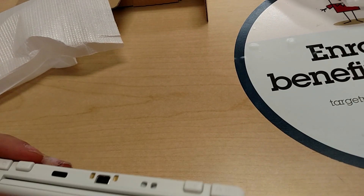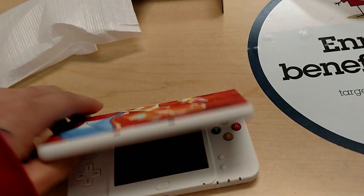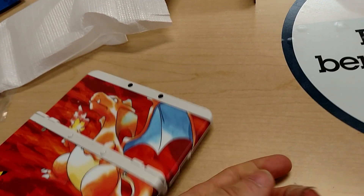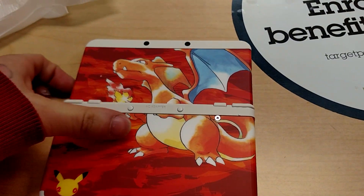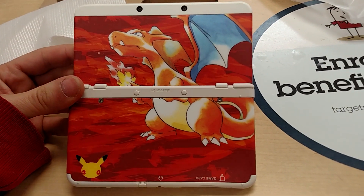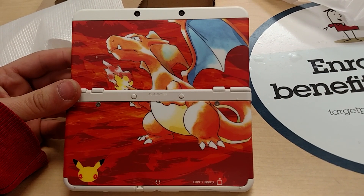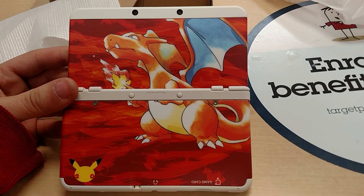And I think that went on all the way. Yep. So that's what it looks like closed. And then when you open it all the way and flip it over, you get your full artwork there, which is pretty sweet. I don't have my screwdriver with me at the moment, so I'm not going to swap it to the Blastoise plate, but you can get a pretty good idea of what that would look like.